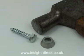Most installers simply use a hammer to hammer the Armour Rings in place, but for those who would prefer it, a special two-part installation tool with exchangeable heads to accommodate different sized Armour Rings is available to hold the Armour Ring in place while it is hammered home.